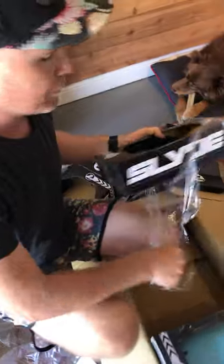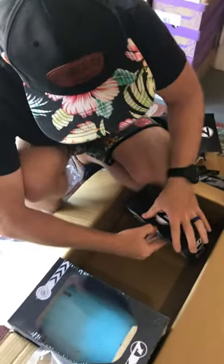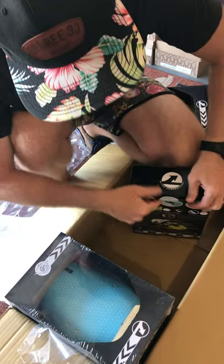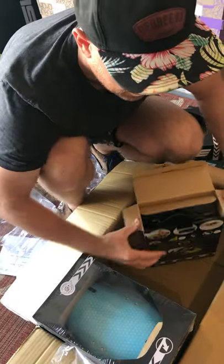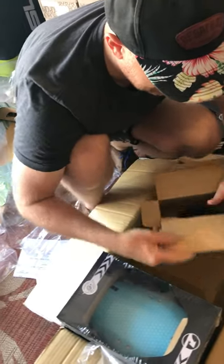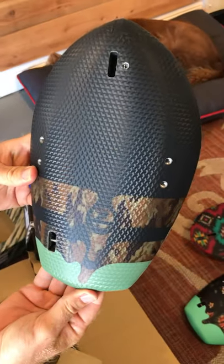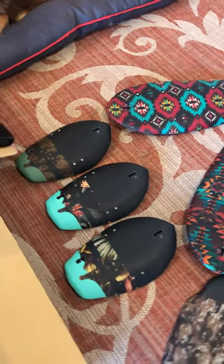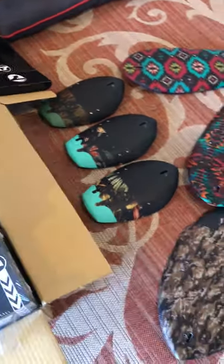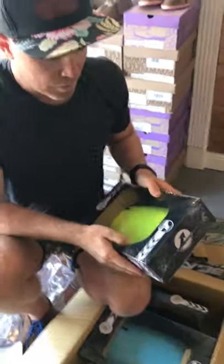Here's the Camo series — it's the same camo pattern. That came out really nice. They all have the textured TPU on the top.